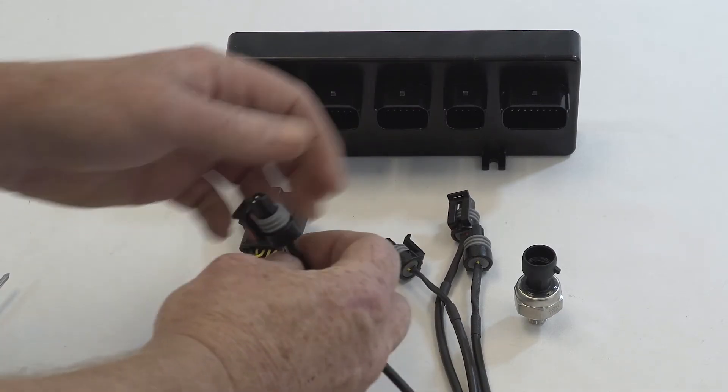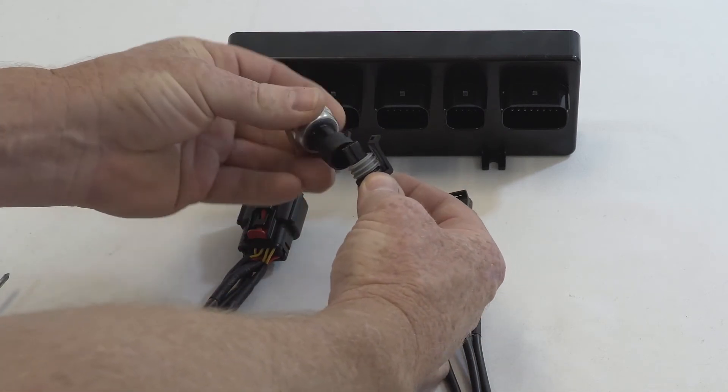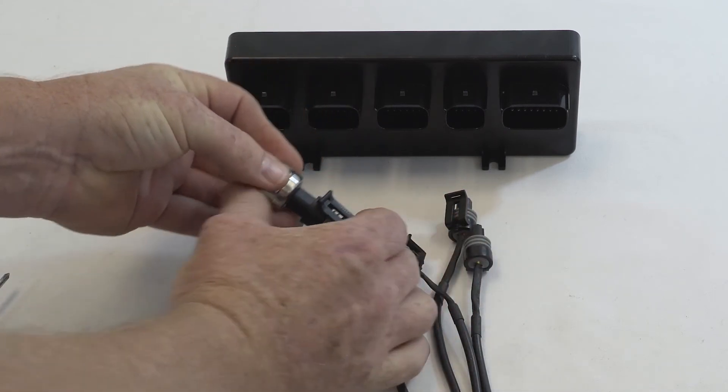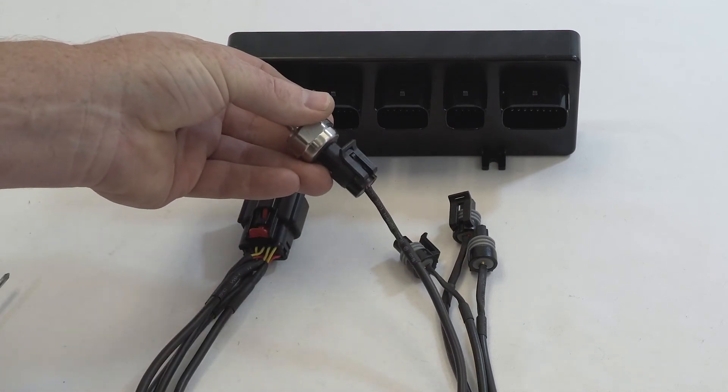When connecting the pressure sensor, it has a tab on the side and a tab on the top that line up with the three pins. It is the same on each sensor — you put it on, you click it in, and that's as simple as it is.